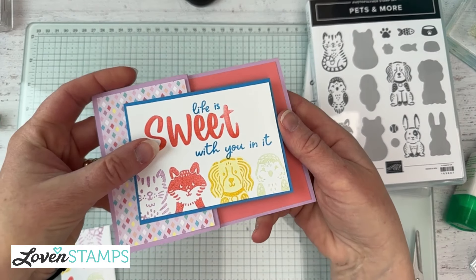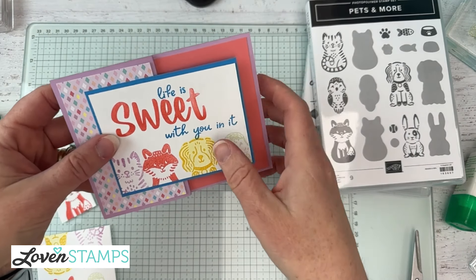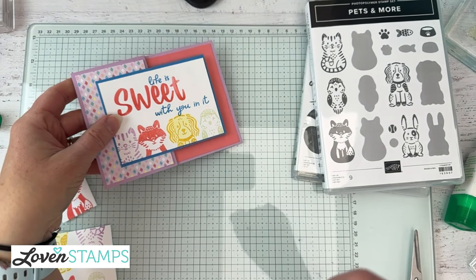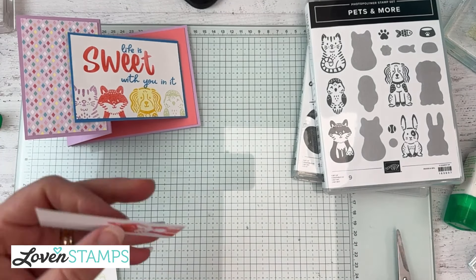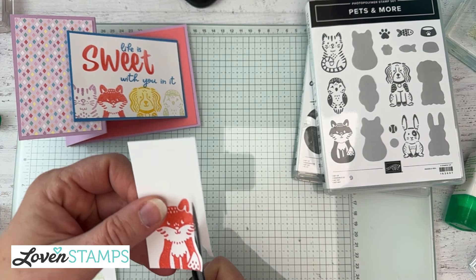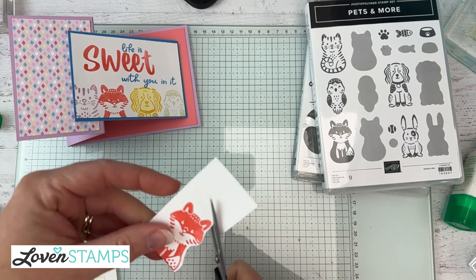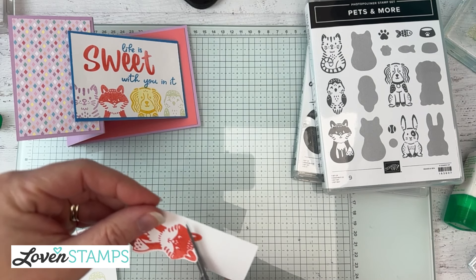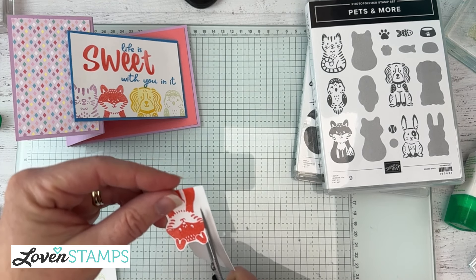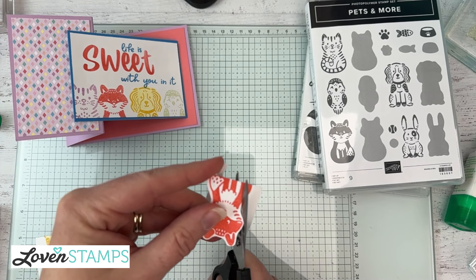This is kind of the idea of our card, but we're not even close to done yet. We're going to add a really fun extra element by doing a quick fussy cut of the characters. This is a great stamp set for fussy cutting because it has very smooth edges. Always keep your scissors in the same spot and use your free hand to move the paper around so you get a nice even border.